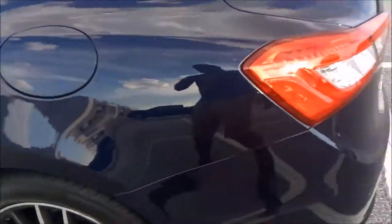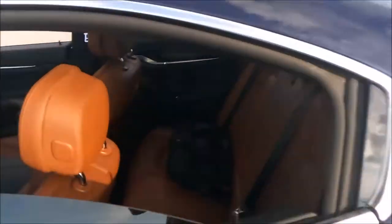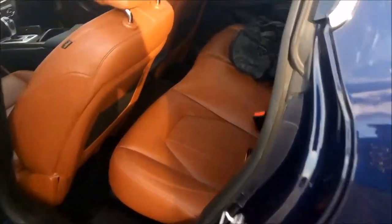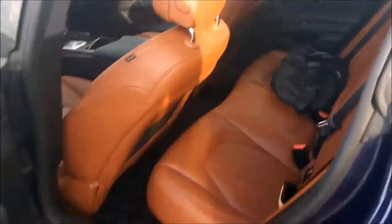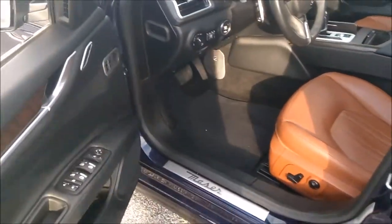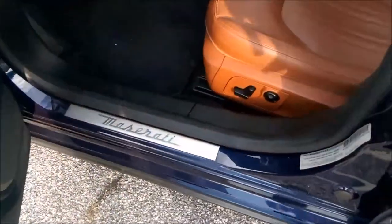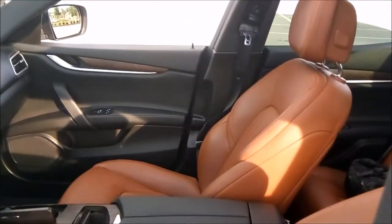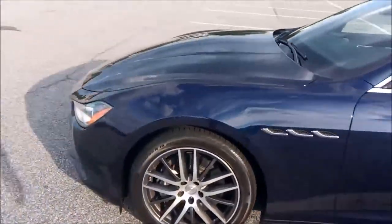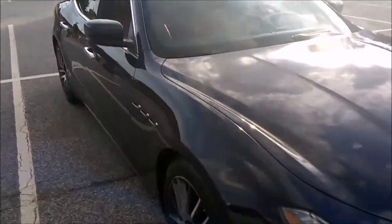So we're here with the Maserati, got the glue, the insides — let y'all check it out a little bit. Appreciate it, let's get over here. Twin turbo and it can get somewhere.